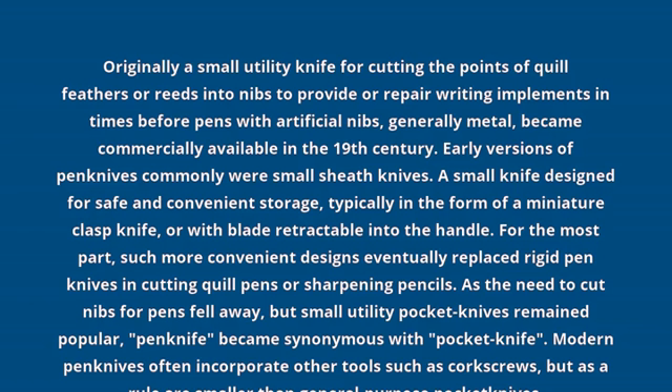For the most part, such more convenient designs eventually replaced rigid pen knives in cutting quill pens or sharpening pencils. As the need to cut nibs for pens fell away, but small utility pocket knives remained popular, pen knife became synonymous with pocket knife.